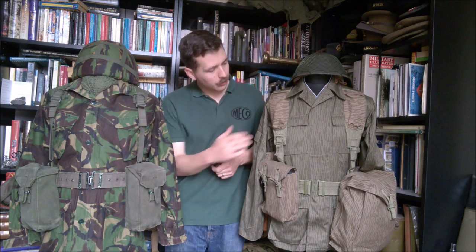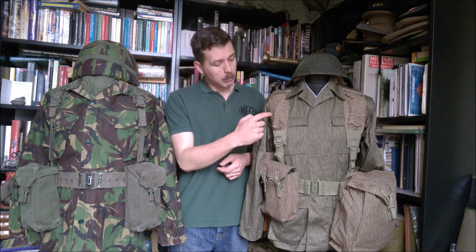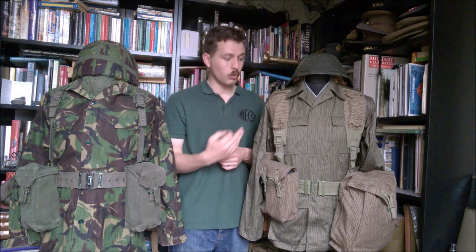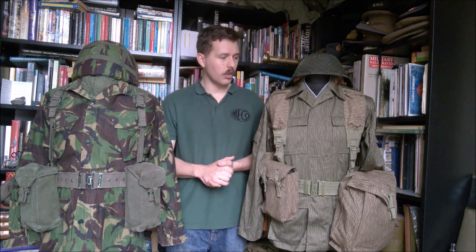One major difference is the two pockets on the front of the yoke in the UTV system. This isn't very well documented. The way I've assembled this is, as best as I can tell, fairly standard for how it was intended. These two pockets don't seem to have anyone who can give an absolutely solid answer on what they were used for. I believe they do take an MVA field dressing quite comfortably, so it's very possible they were intended for that purpose. It would make sense, but I can't give a definitive answer on exactly what they're for.